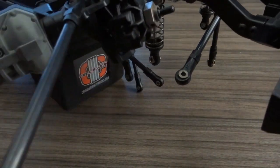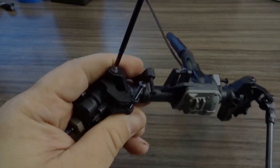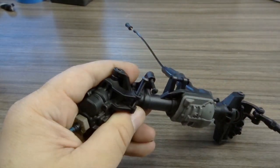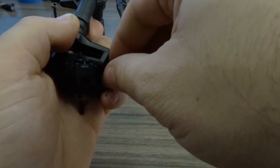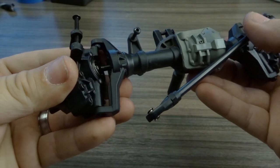Now that the axle is free we can begin to disassemble it further. Remove the two kingpin screws per portal axle. Make sure not to lose the small spacer that goes inside of that C hub that acts as the spacer so when you tighten down the knuckles they don't bind. Set those aside and again make sure not to lose those spacers.